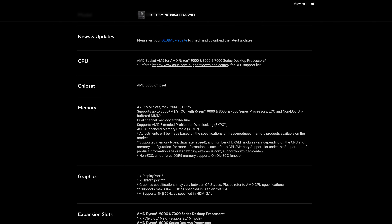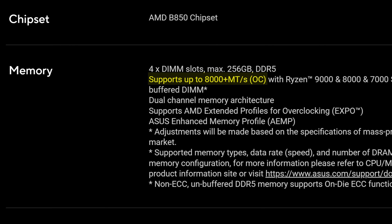Another thing of note is that the 8,000 megatransfer per second maximum memory speed rating is a bit lower than other B850 motherboards, but again, it does not matter for 99.99% of people.